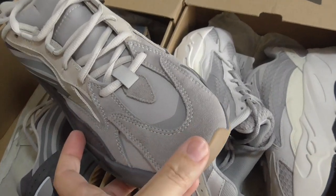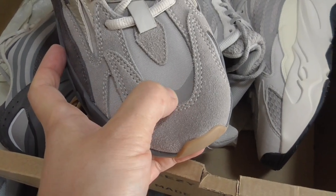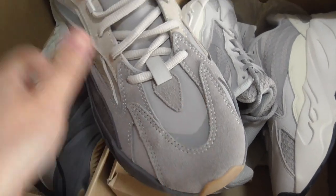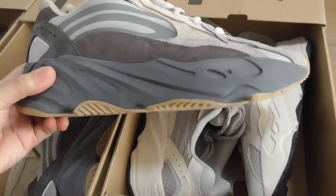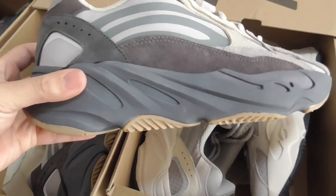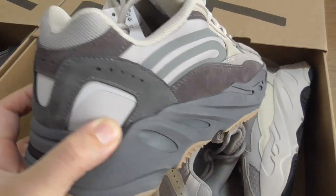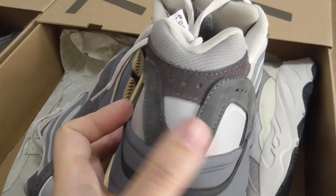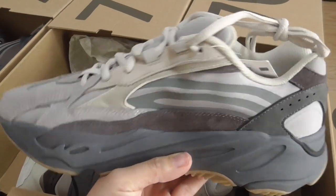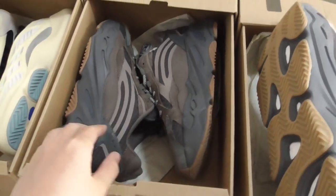Now this is the Teffler colorway. This one has this kind of thread and 3M strips. It also has the red and blue accents and suede materials. The design is almost the same — just some parts have slight material differences. The shape of the design is almost the same, with the same inner side and bottom. So this is the Teffler.